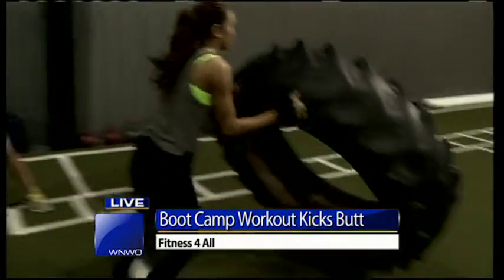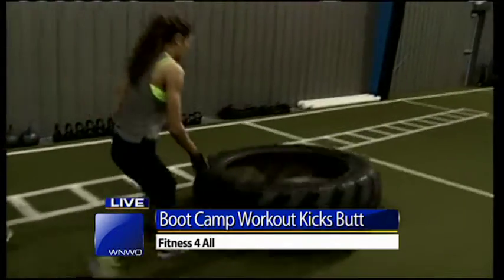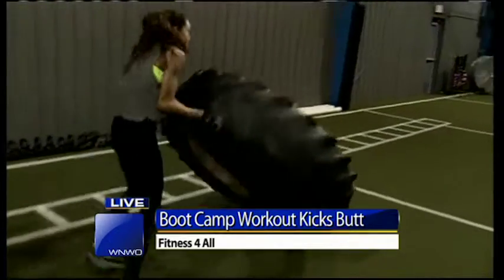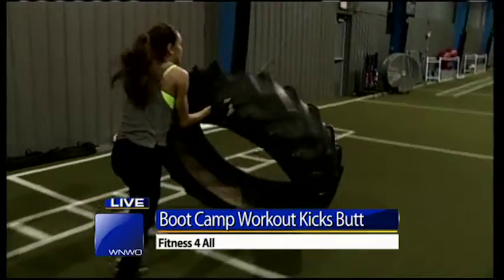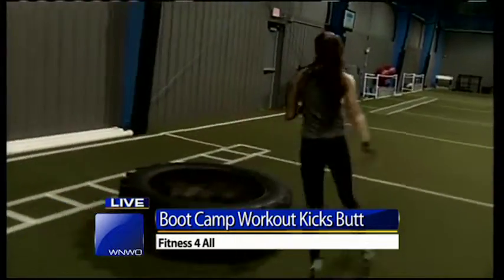Now Anna's going to get ready to flip the tire. We're getting lower body, working her biceps into her shoulders — full body, flipping it. Driving through her heels. You can see her glutes and hamstrings are firing as well. Five flips.